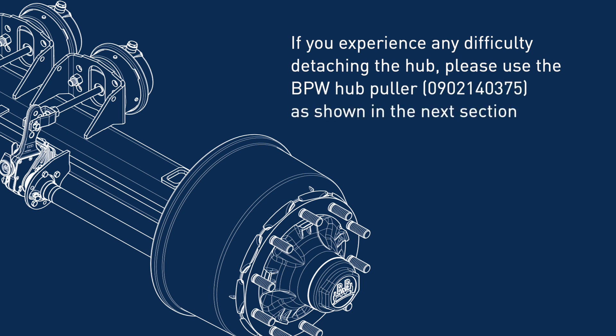If you experience any difficulty detaching the hub, please use the BPW Hub Puller, as shown in the next section.